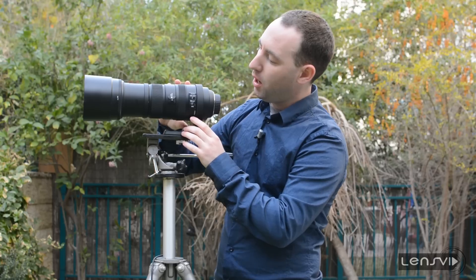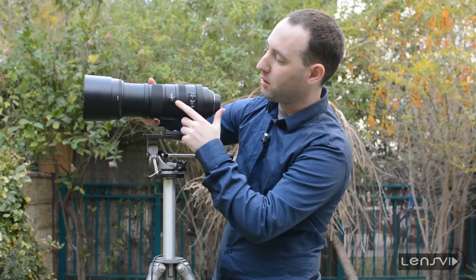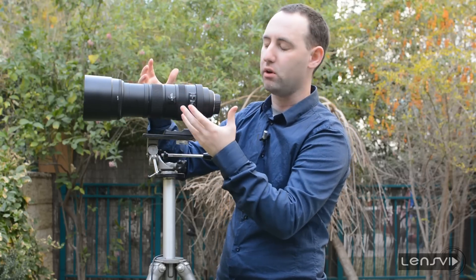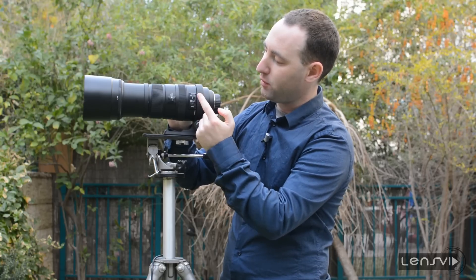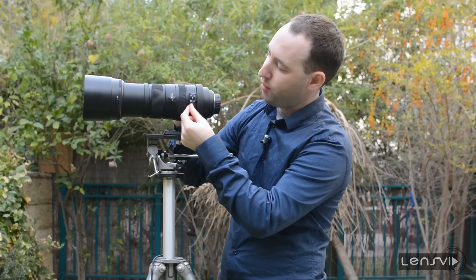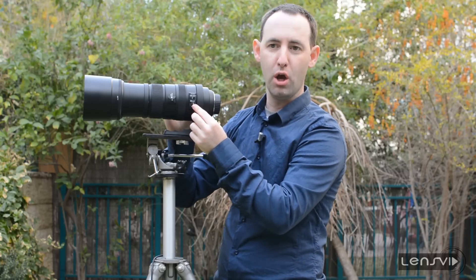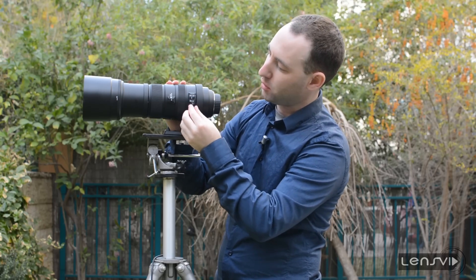So this is a very nice touch. In terms of buttons, we have first of all a lock. So if you want to prevent the lens from opening in your bag or any other situations — it has a very significant lens creep, it opens unintentionally if you hold it downwards because it's very heavy — you can lock it and the lens doesn't open. We also have two other buttons: manual focus and auto focus. And we have the stabilizer, which has three states: off, one (which is what you'll use when hand-holding it), and two (which you use when panning, if you're on a tripod moving the lens from left to right).